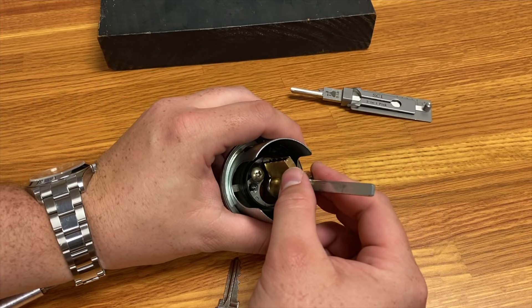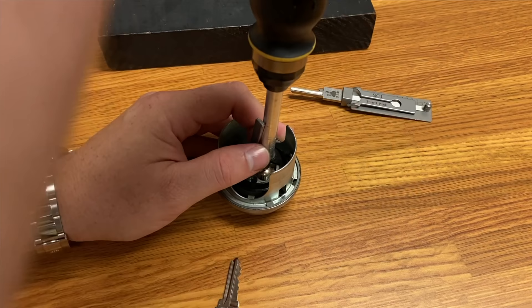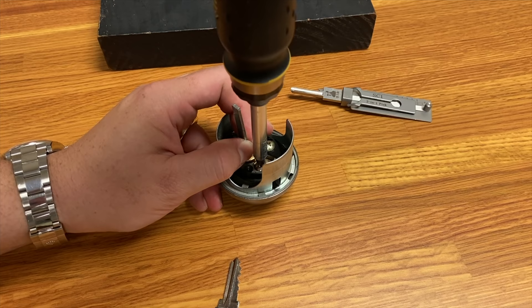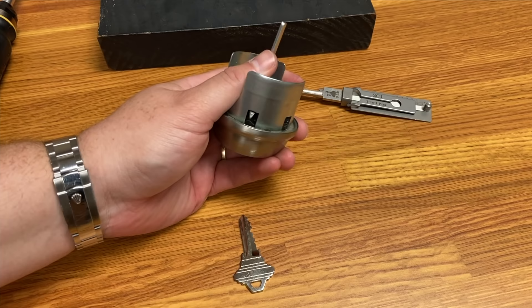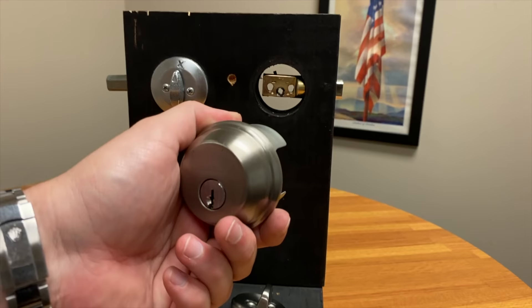Now we're going to install this cylinder into the housing and take the retaining screw and screw that down. The screwdriver is slightly magnetized. We're going to pan the camera up awkwardly — because we can't cut — and I'm going to keep the cylinder in view the entire time.